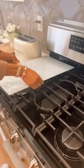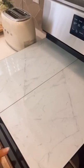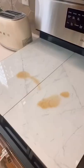Amazon kitchen must-haves. These stove burner covers double as a cutting board, are super easy to clean, and create more counter space.